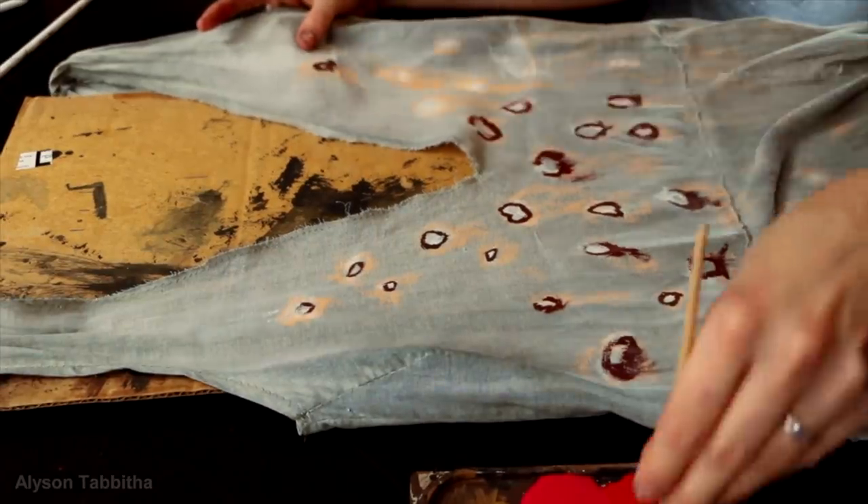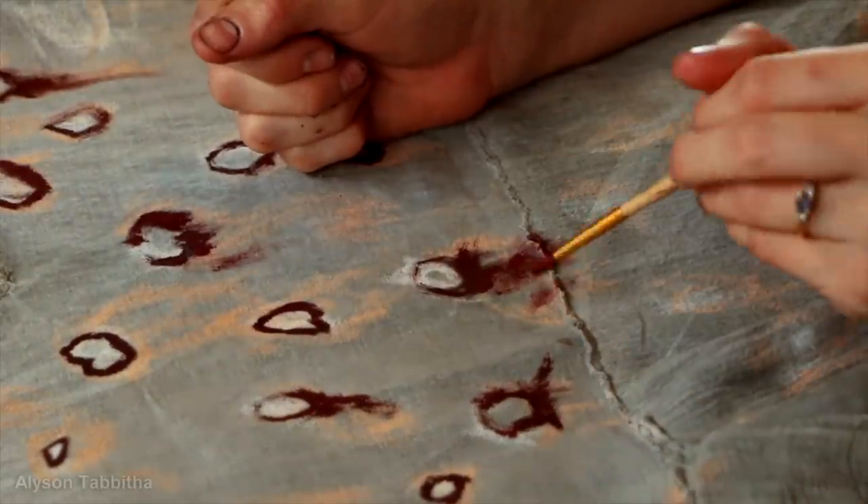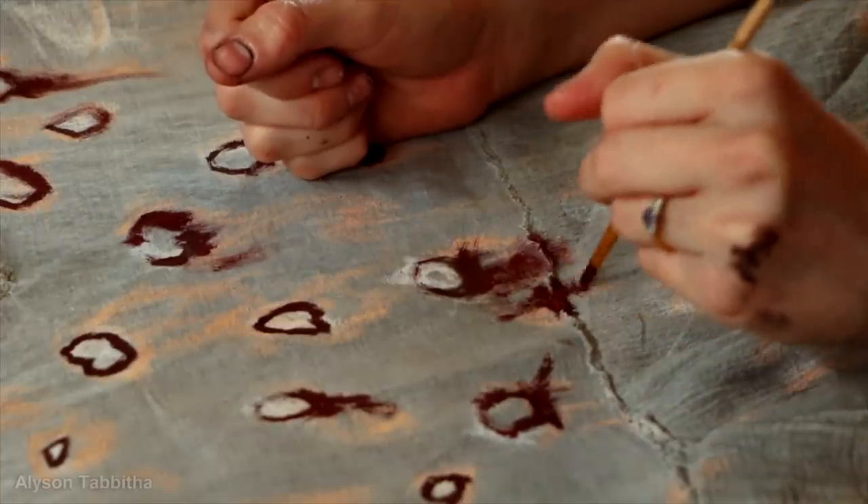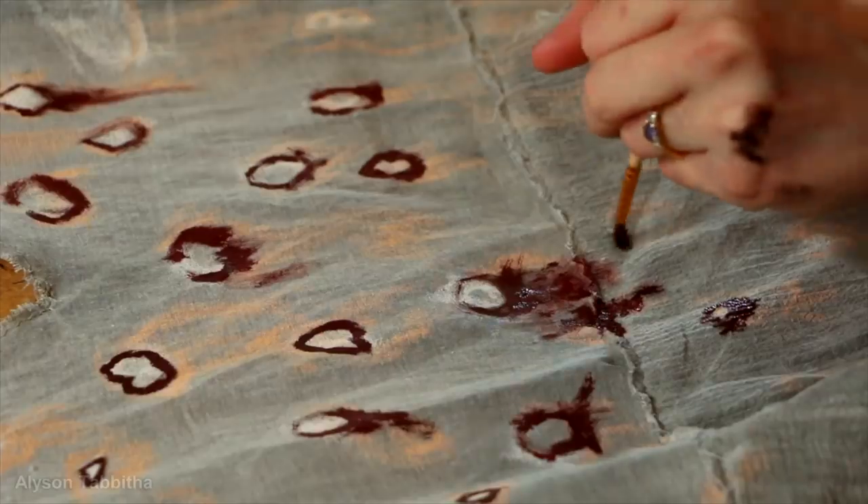During this entire process I carefully reference images of Nimue the Blood Queen's dress, trying to replicate all the shapes of the holes and the way the blood runs from each of them. For me this was a really fun and relaxing process.